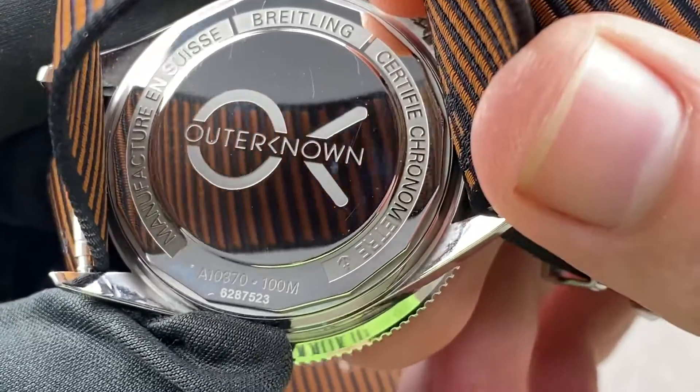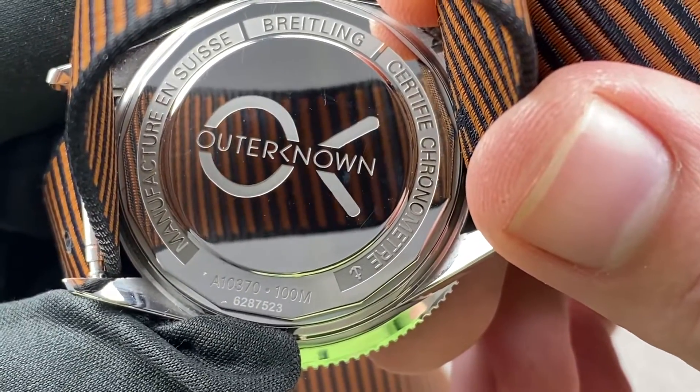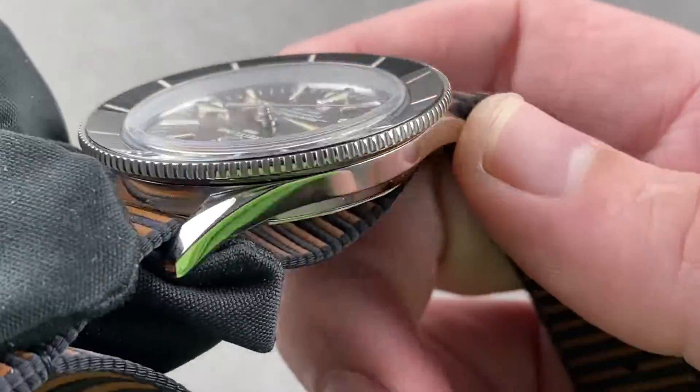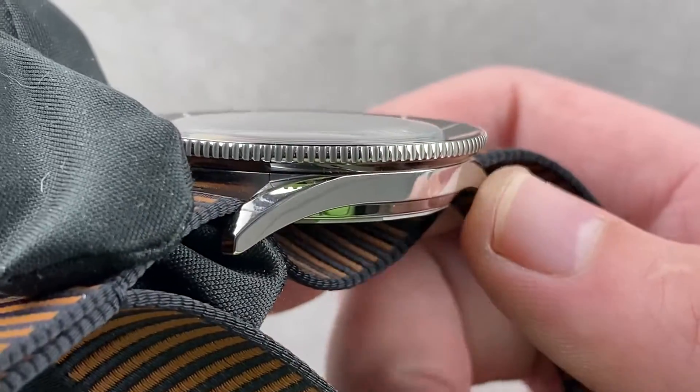We'll remove the strap to appreciate the caseback, which is unique to this model. You can see the O and the K for Outer Known. The watch is a certified chronometer, and as you can see, 100 meters water resistant. Jumping around, you can see that the case band is relatively thin, and the lugs tapered with squared-off ends, just as they would have been in 1957.